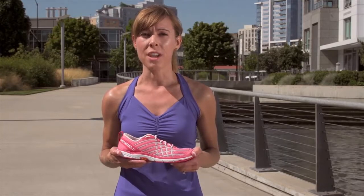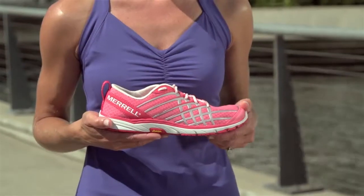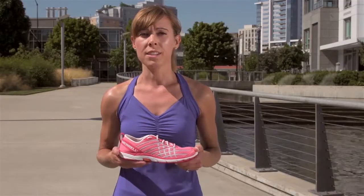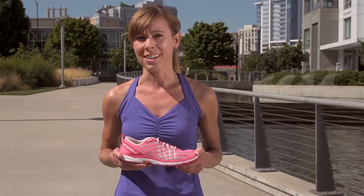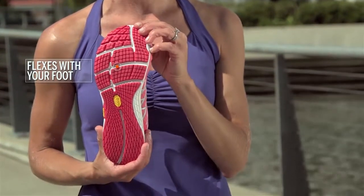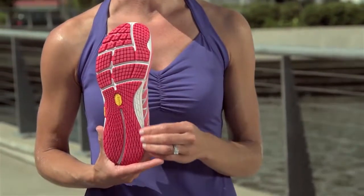One key difference between this shoe and other barefoot shoes is we've added 8mm of soft, cushy M-bound between you and the ground. It's still zero drop, but offers a bit of cushioning. And it has a flexible, natural flex outsole that lets your foot move freely. Sticky rubber is used on the outsole for traction.